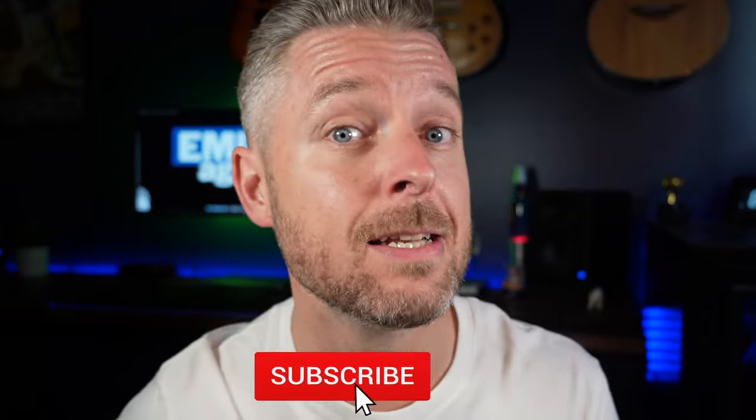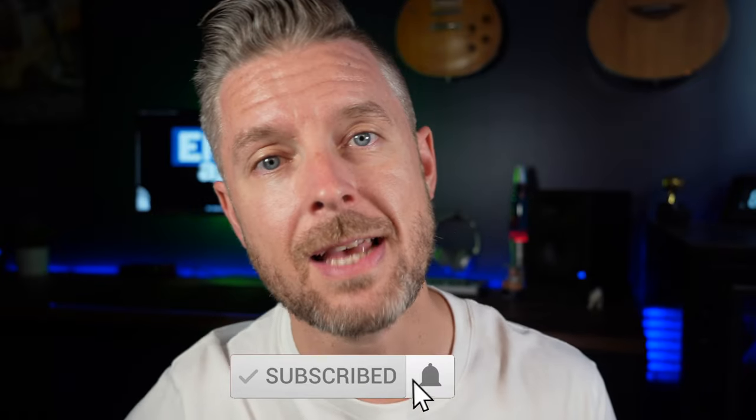Let me know in the comments below — is your Mac super hot? Just a little bit warm? Does it sometimes get super hot and your fans are going crazy? Maybe it's really hot and your fans don't even go on at all. Also, why don't you subscribe, clicking on the button and on the bell so that you don't miss out on anything.